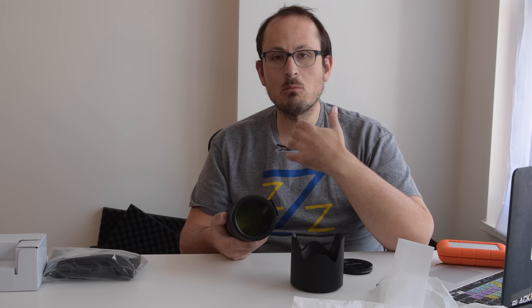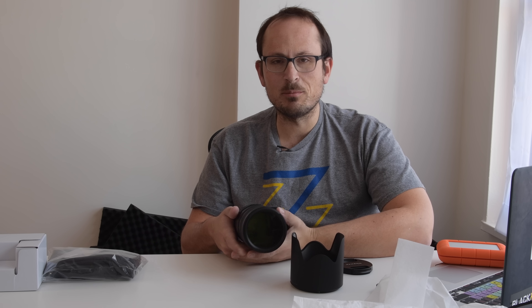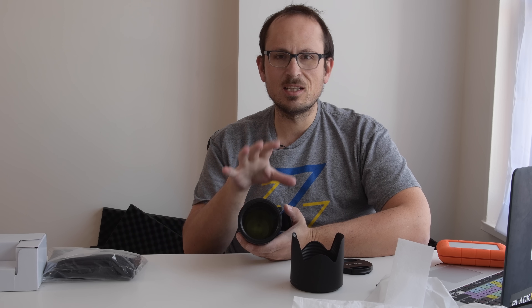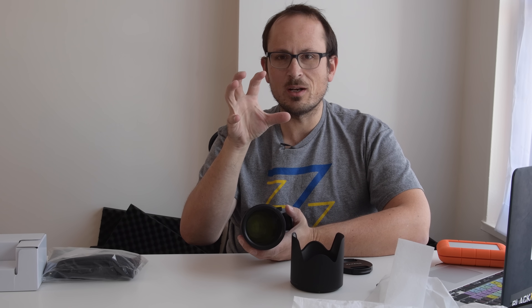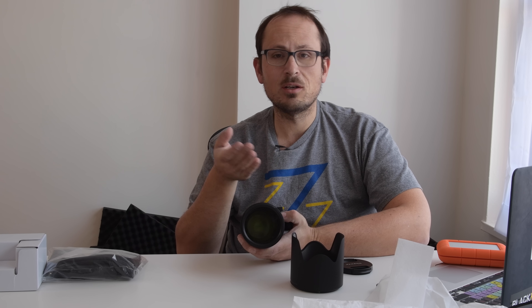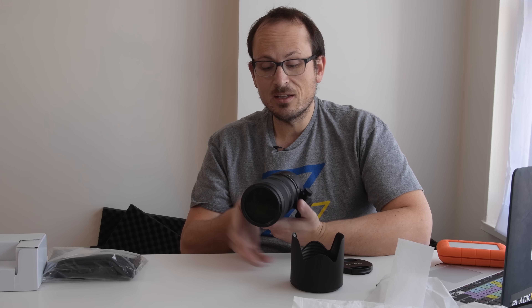Version 3 VC gives you even more stabilization, but it doesn't show it in the viewfinder. Normally with VC lenses, when you press the shutter button halfway, they kind of freeze the image straight away. This one keeps moving according to your hand wobble and just applies the stabilization when you hit the trigger. In the tests I did with the last lens, it performed really really well, so hopefully it does here too.